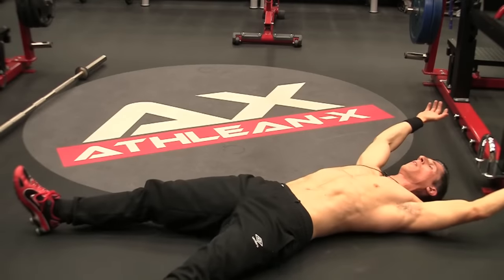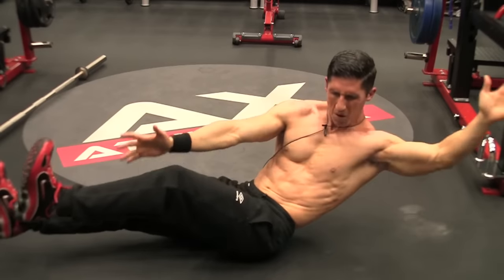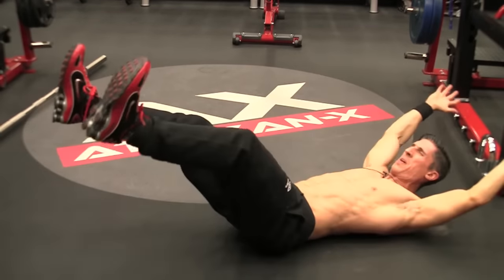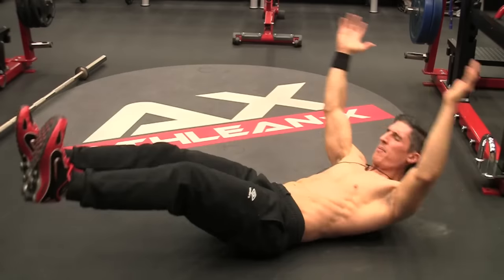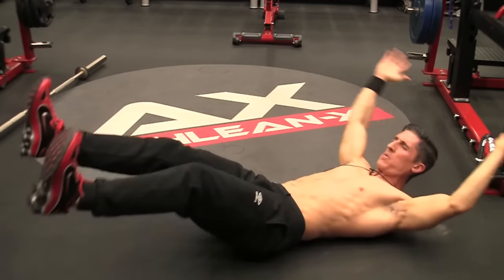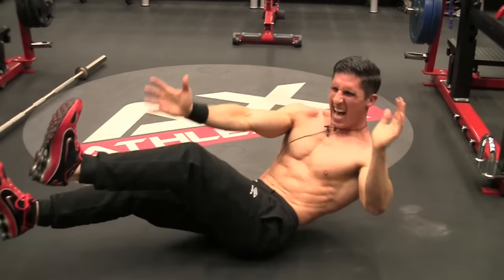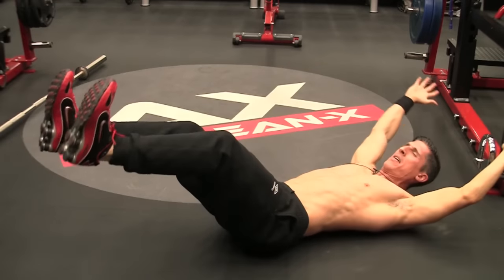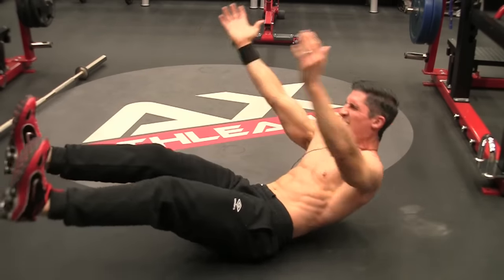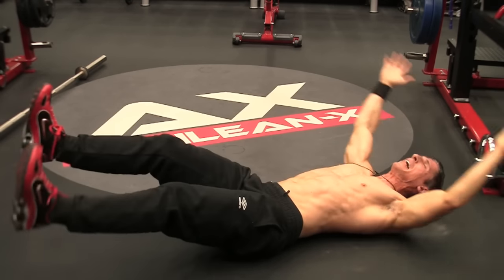Last 60 seconds — arms out, legs out. I think I look like a dead starfish at the moment. I'm looking at the clock right here, I've got 40 seconds left. 30 seconds left. Shake them out. 10 seconds left.